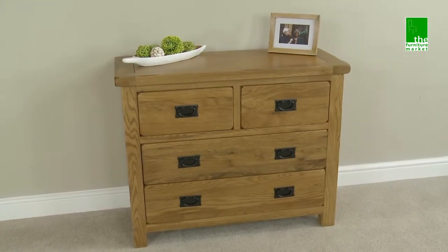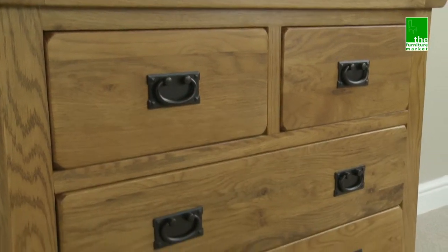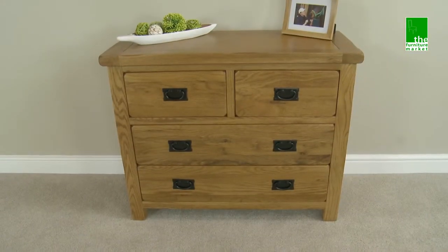The Rusticoke 2 over 2 drawer chest is a great compact chest that, due to its height, can effortlessly sit under a window or dado rail, maximising the use of space.